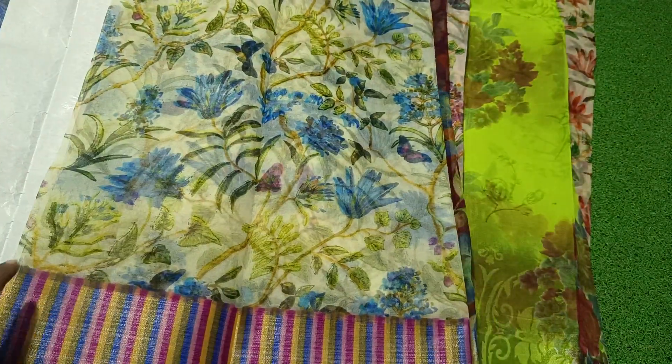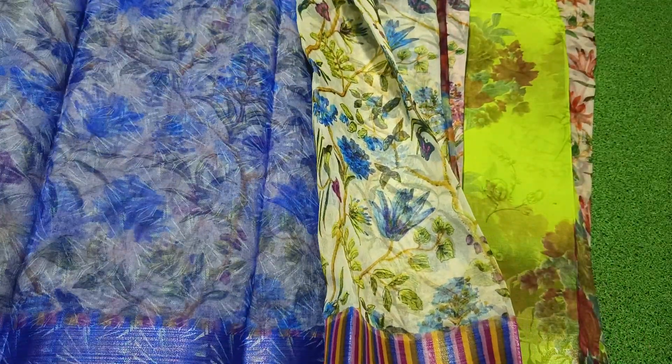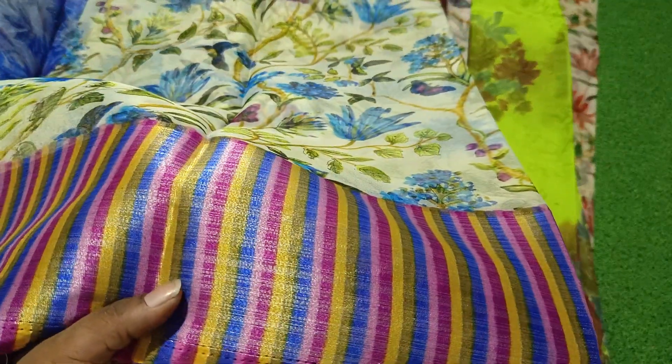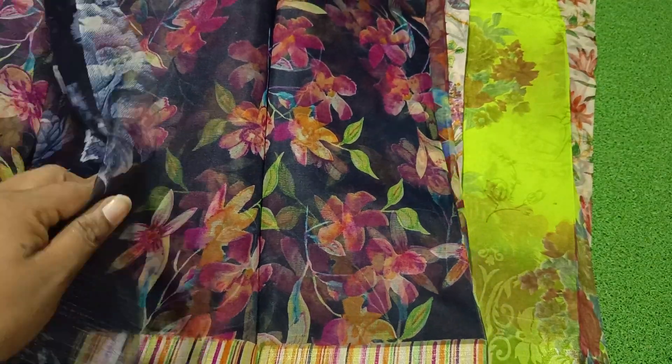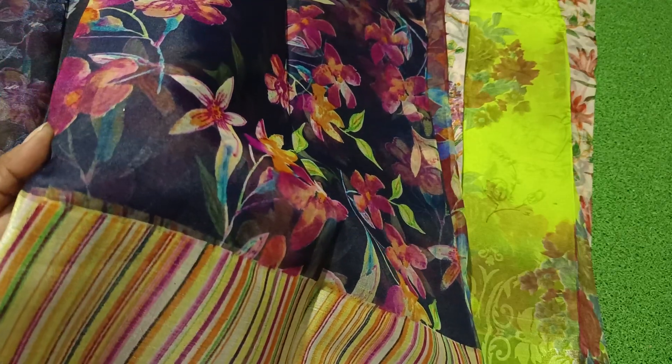We have black color with a white base. The white color and pink color. We have brown color for dark colors. We have a green color with navy. There is blue with color combination — blue color, black color, blue color combination.